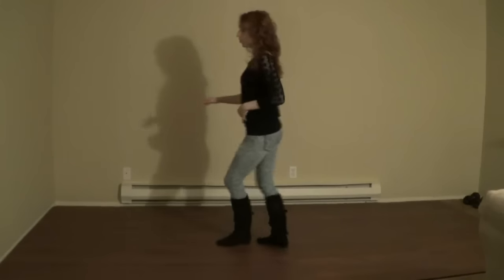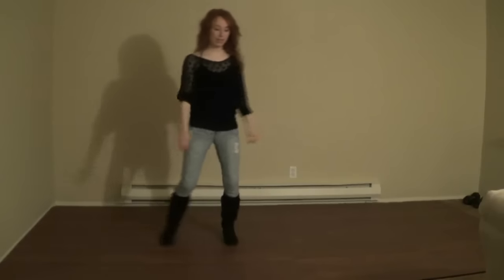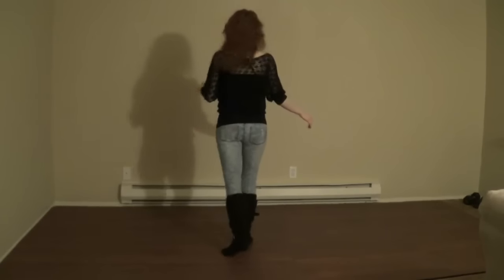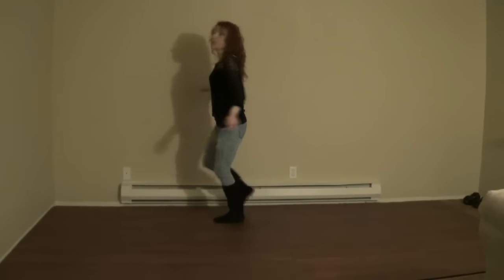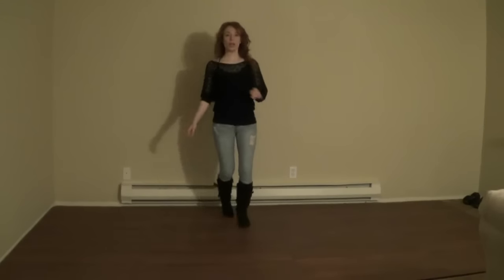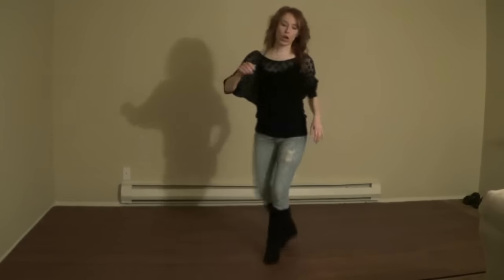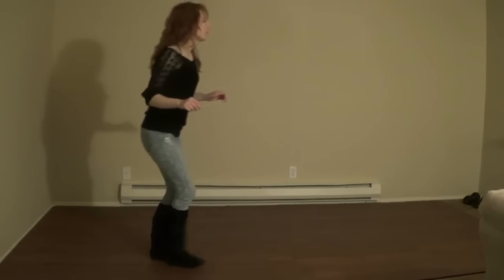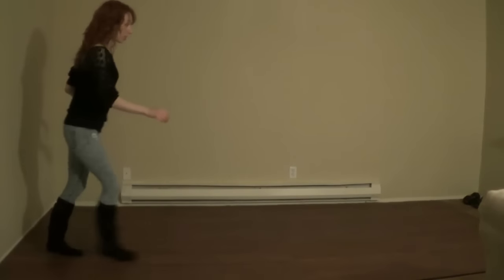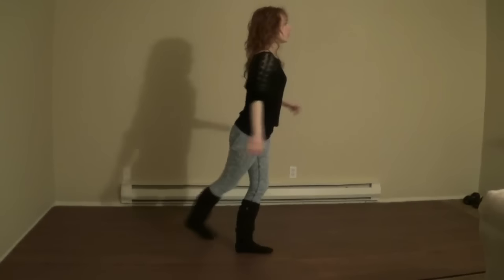1 and 2, 3 and 4, 5, 6, 7, 8. 1 and 2, 3, 4, 5, 6 and 7, 8. 1 and 2, 3 and 4, 5, 6, 7, 8. 1 and 2, 3 and 4, 5, 6, 7 and 8. Crossing out, cross, turn back, right, left, right, left, coaster step, turn, turn, side, rock, rock, inside, rock.